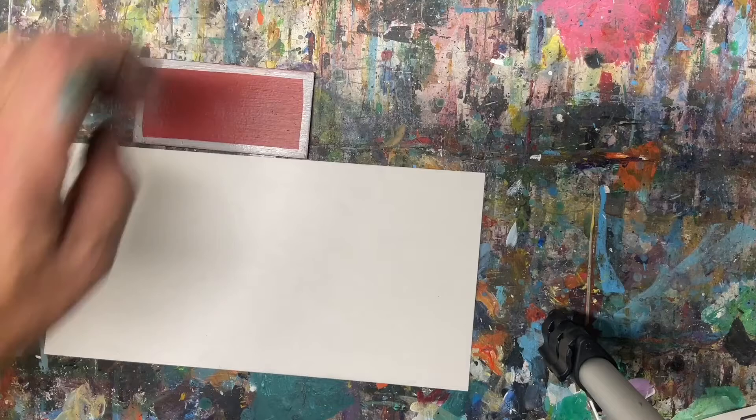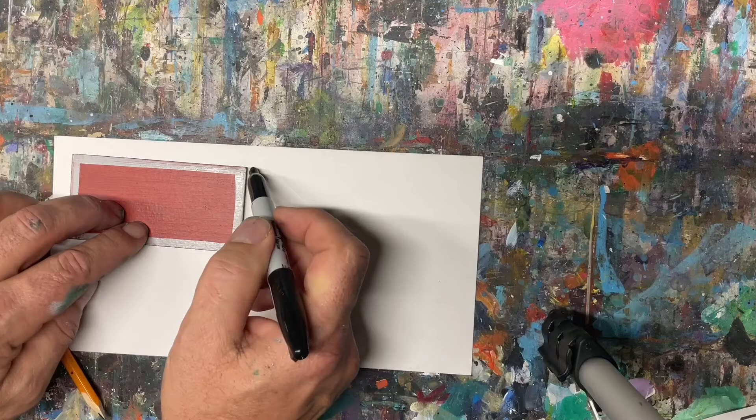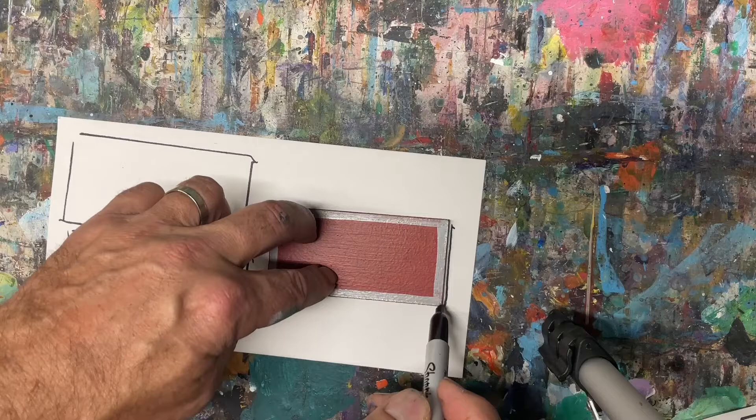You're going to need a piece of paper or something to draw on — I just have a little piece here. You'll need something to draw with, so I've got a Sharpie and a pencil. What I'm going to do is come up with a couple of ideas. I'm going to trace around my tile so I can see how much room I have to work with. I'm going to do three tiles.